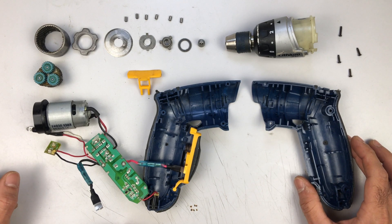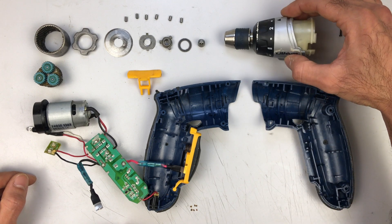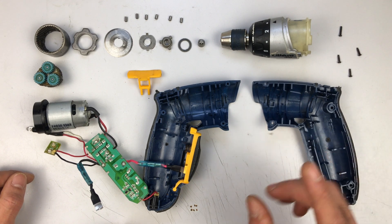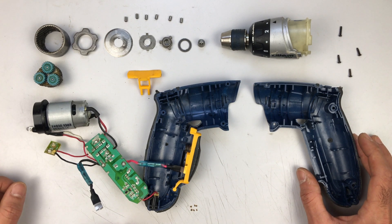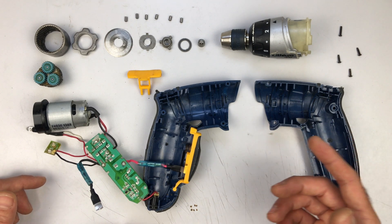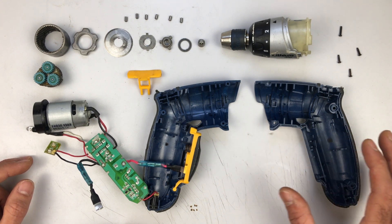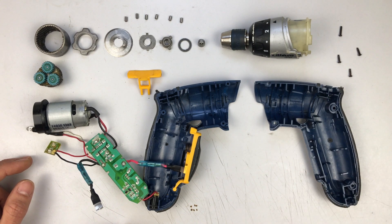Hi everyone, hope you are doing well. Today in front of me is this little electric drill from Ryobi. I've had this for at least the last 13 years as far as I remember, but it didn't work for at least the last five years or so. It was just sitting in a drawer — I didn't throw it out because I always knew it needed a battery. Not until recently did I get into batteries and finally decided to change the battery inside.